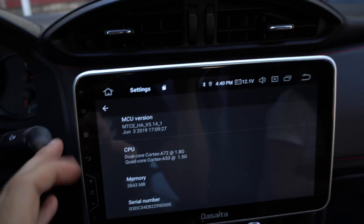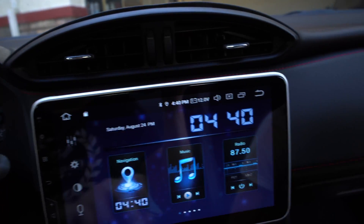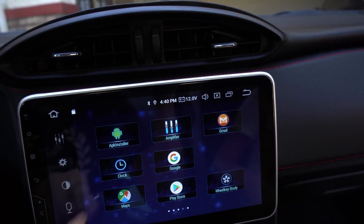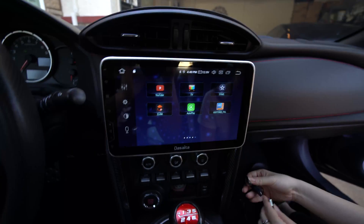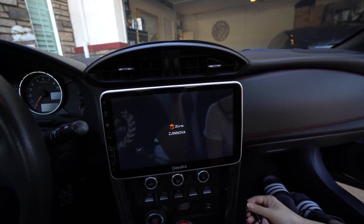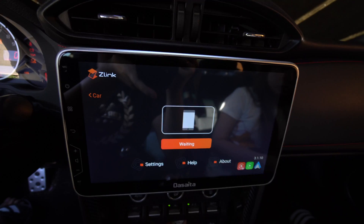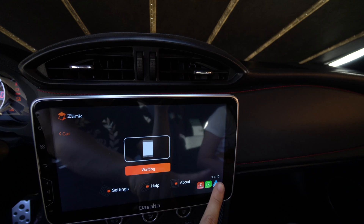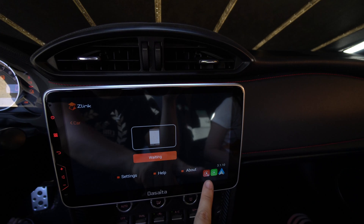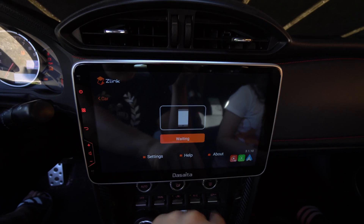Go on for the Zlink. And yeah, that is how you update your software. You can see that I have version 3.1.10 and I have Android Auto, Apple CarPlay, and wireless Apple CarPlay.